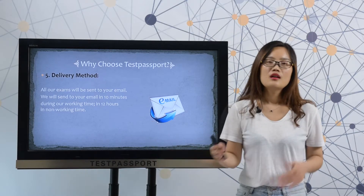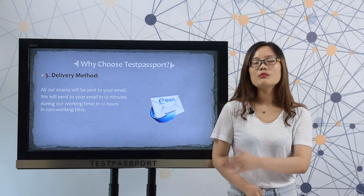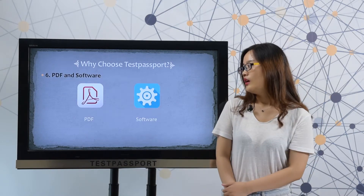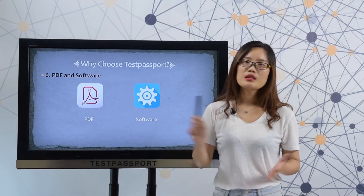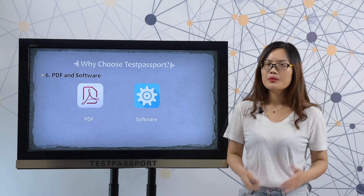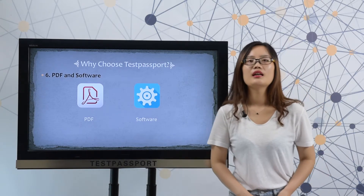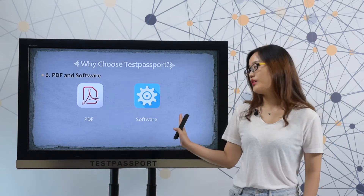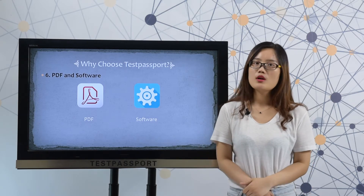Delivery method: after you purchase our exam, we will send it to your email in 10 minutes during our working time. After you purchase our product, we will provide you two versions — one is the PDF file, the other is software. Our PDF file can be printed out, making it very easy and convenient for you to study. Our software is just like your real exam environment. You can check the link above to see how our software works.